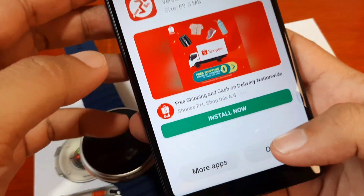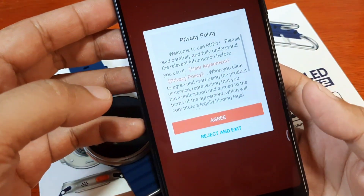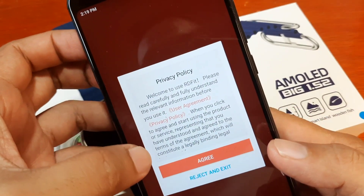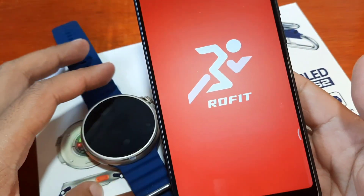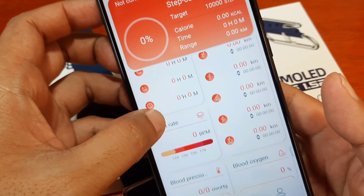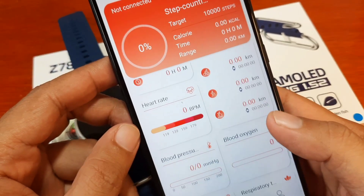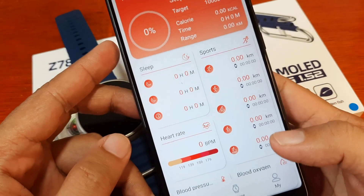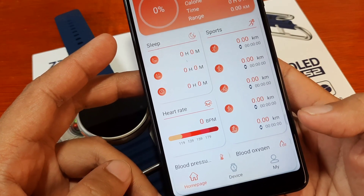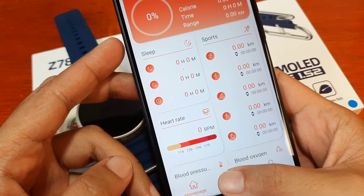Let's open the application. We have the RD Fit app open. First, there is the privacy policy — we agree to it. Hopefully we won't need to go through registration and can add our smartwatch directly. On the bottom part we have the homepage, device, and my sections. Let's tap on the device tab.